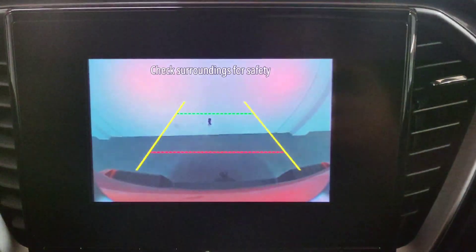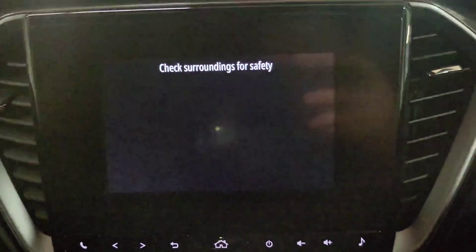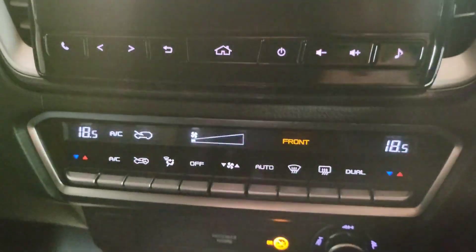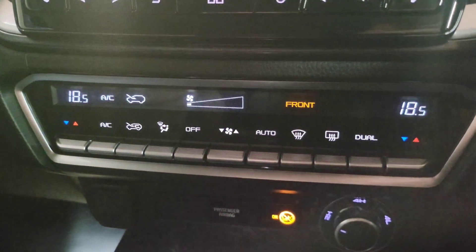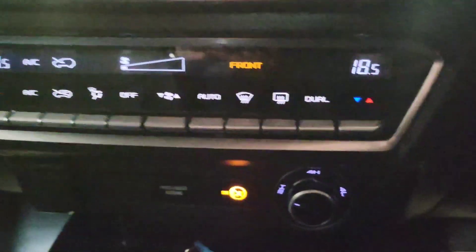You also have a reverse camera on these, so if you are towing it's really easy to line yourself up — a brilliant feature. There's also dual zone climate control, so the passenger and driver can have different temperatures and adjust it to how they want.